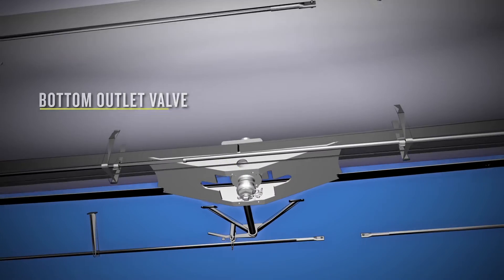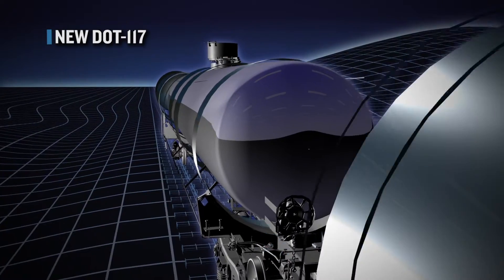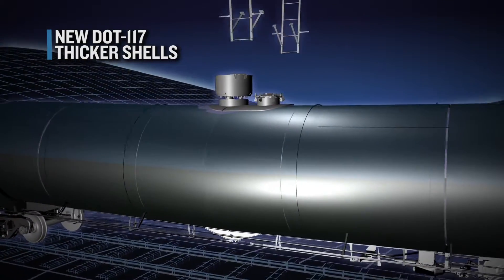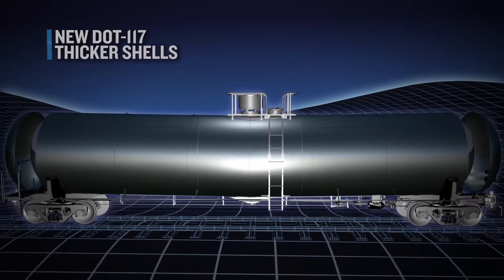Legacy tank cars had 7/16th or half inch shells, many without jackets and head shields. New DOT 117 tank cars will have 9/16th inch shells, jackets and head shields, making them less prone to puncture.